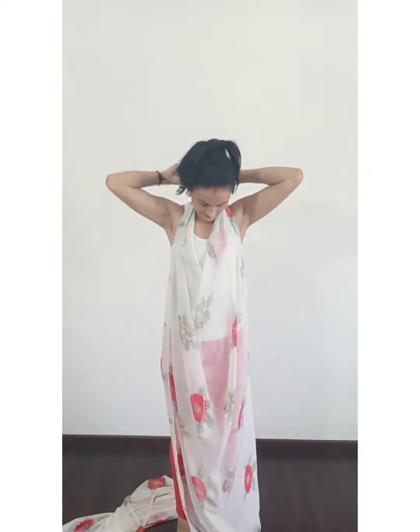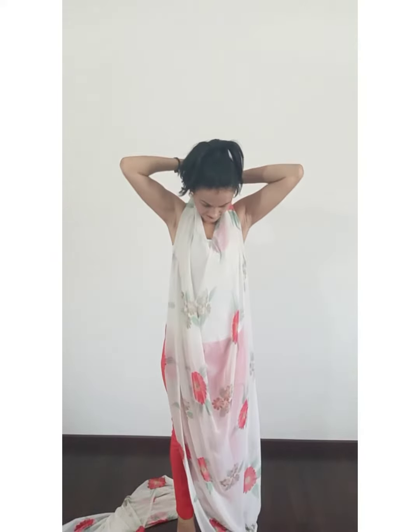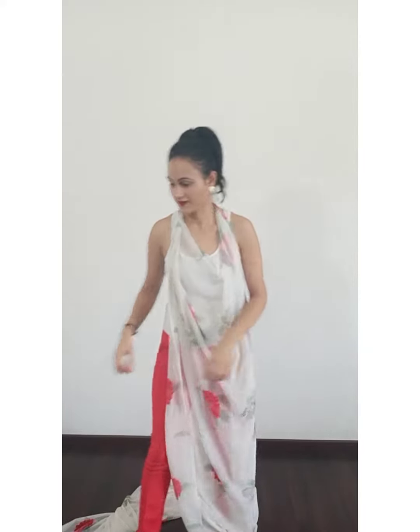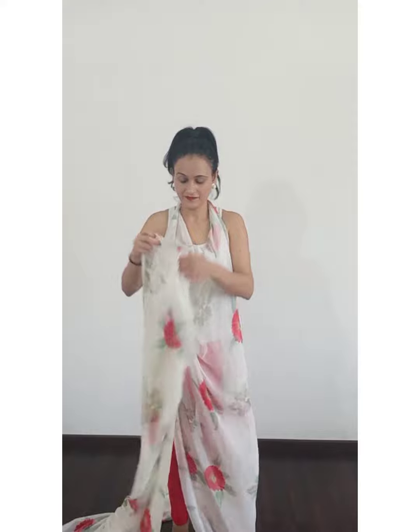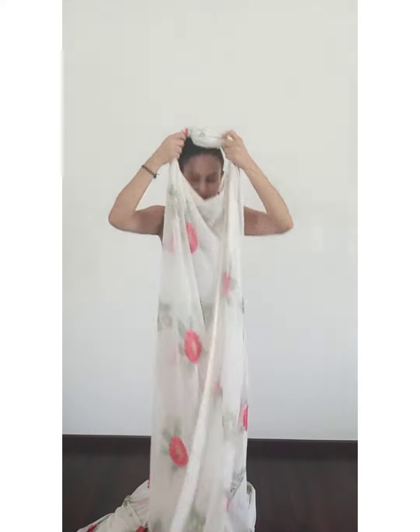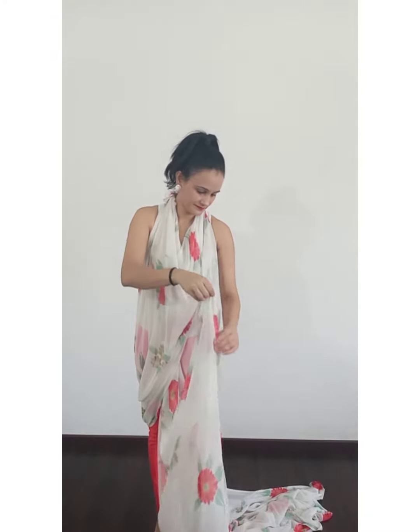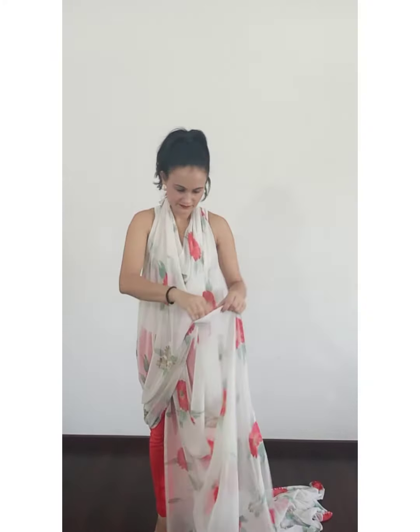To start with, we are taking one end of the saree called pallu and we will make two knots around our neck. Similarly, we are taking the other end of the saree — I have already made knots — and put it around my neck.